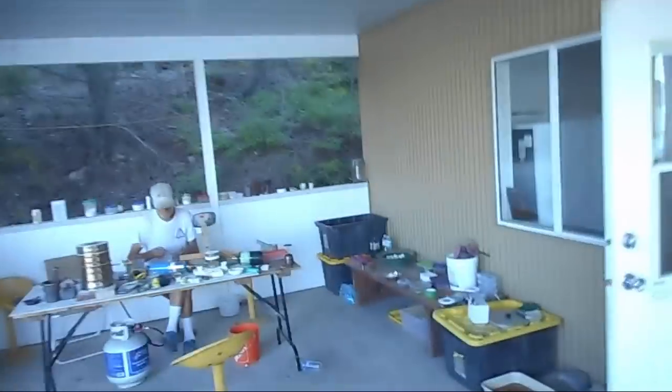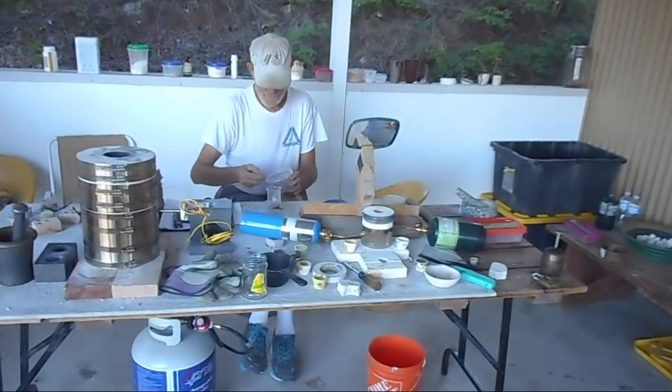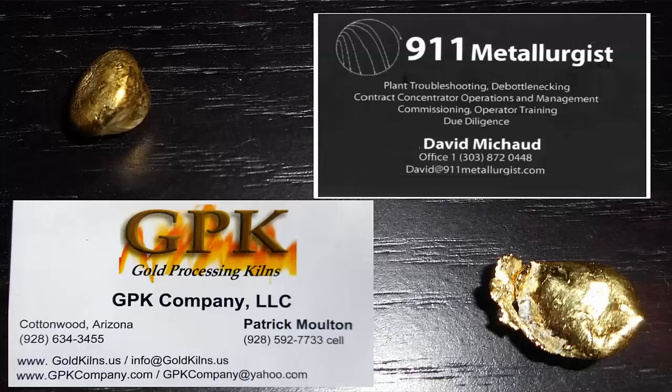I need to give a good shout-out and thanks to Pat from Quick Kiln for supplying us the KK8 Kiln and the Lil' Cupel Kiln for doing this smelting. And also to Dave from 911 Metallurgist for setting this whole thing up between Pat and I. Thank you guys — this has been fun.